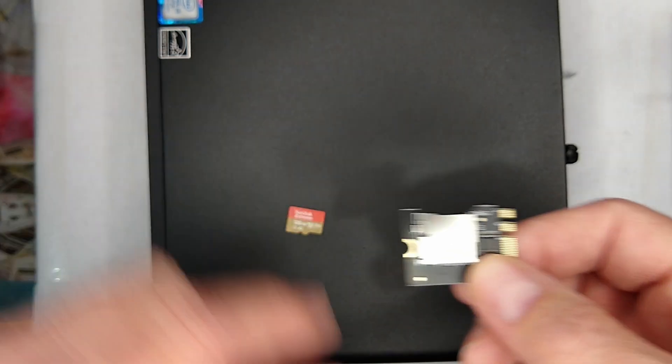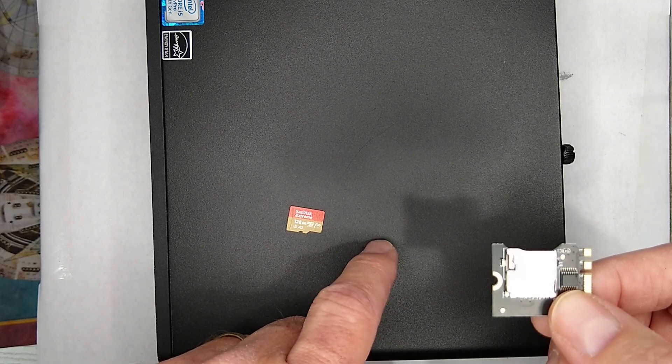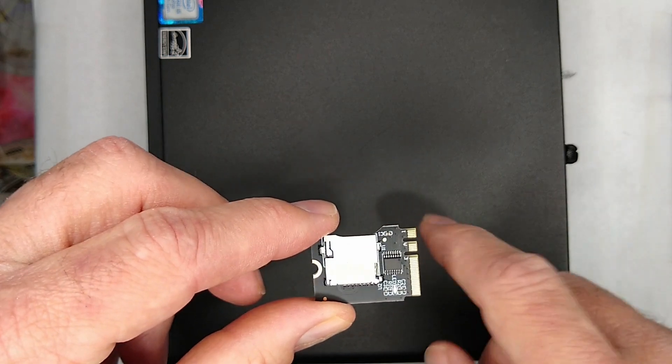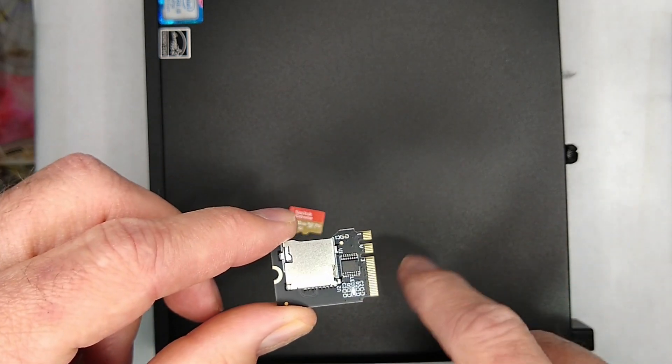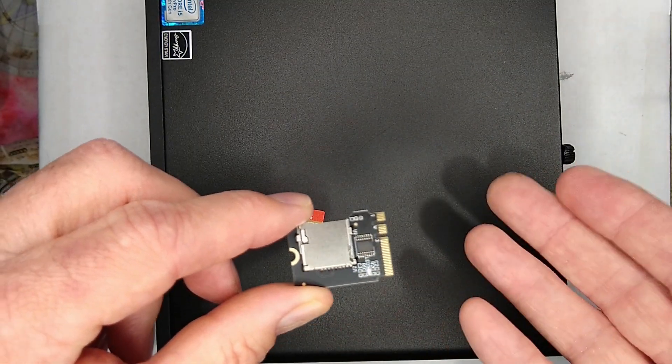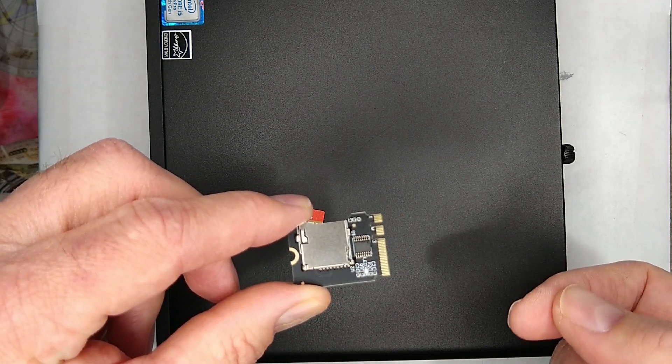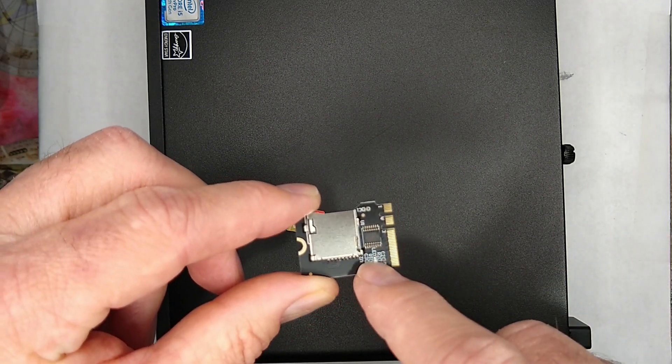I'm going to use my G4 as the test bed. One thing I also want to test later is putting this into a G1 that's been modified to allow booting from NVMe, to see if it still works.